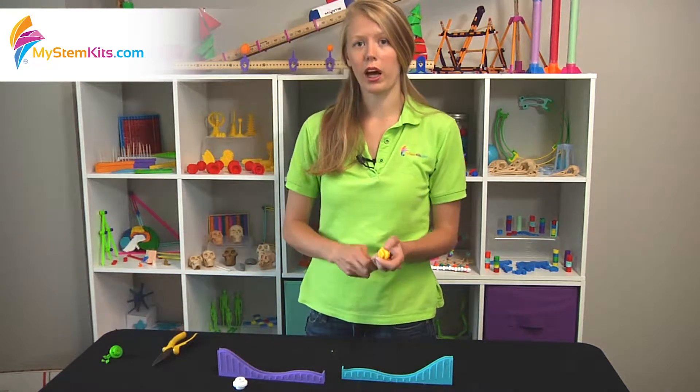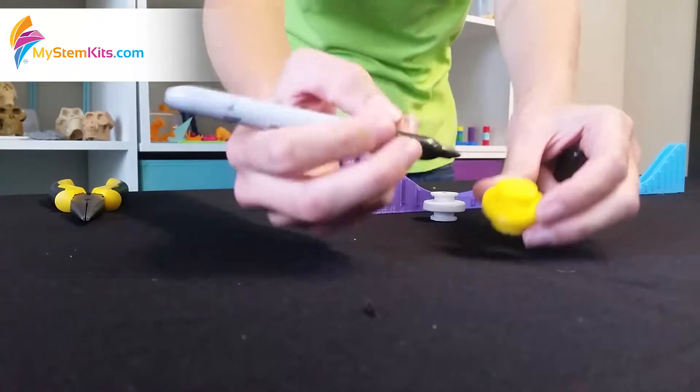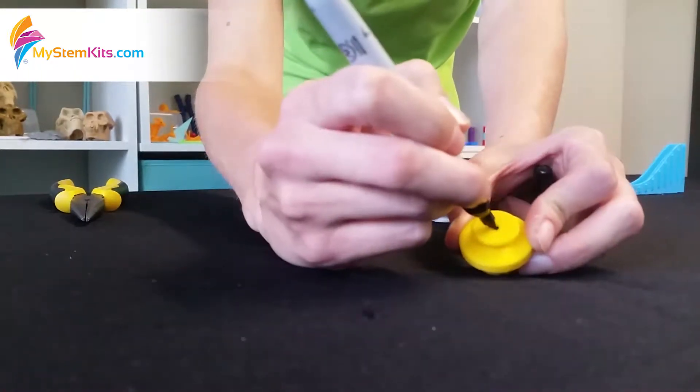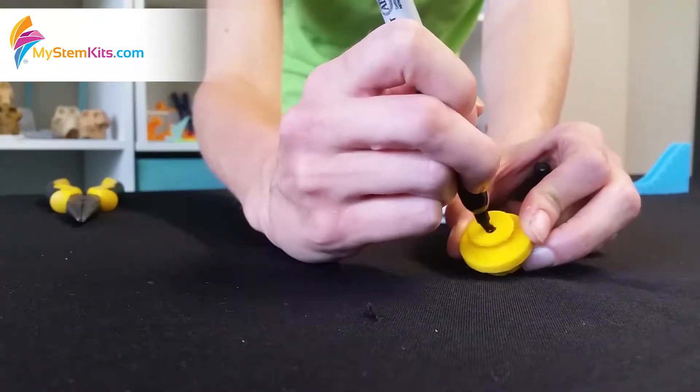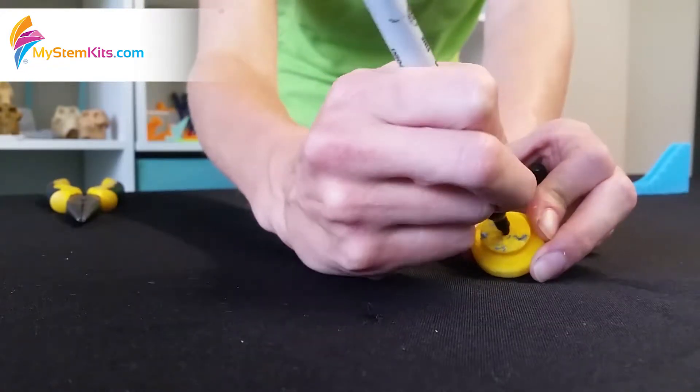Next, in order to capture it on any sort of slow motion video, you'll take a sharpie and simply draw a black dot right in the center of the spool.